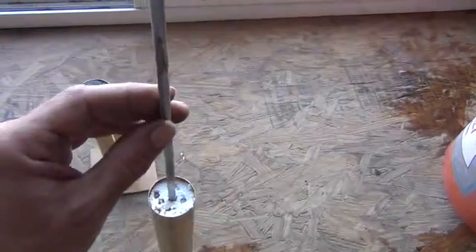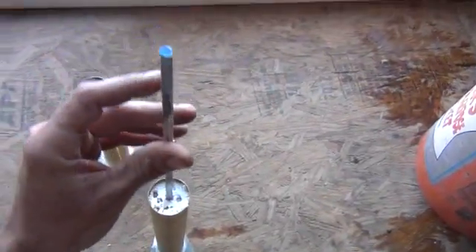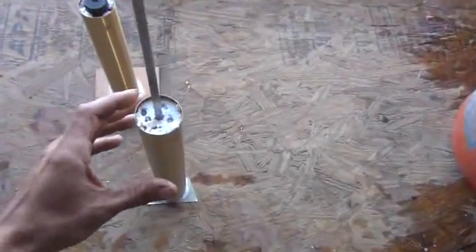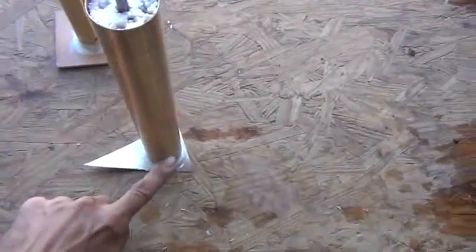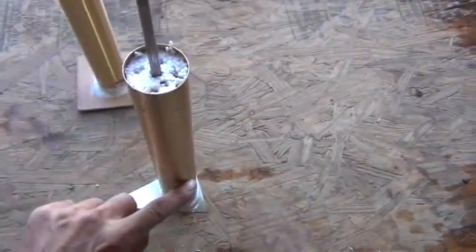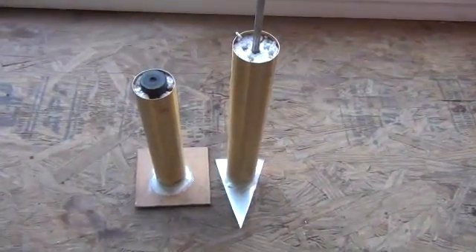We also have our stainless rod — which I believe may actually be steel covered in zinc, though I can't confirm. The same construction applies: a piece of styrofoam holds the rod out from the outer edges all the way at the bottom, we filled the rest with earth, and one more little plug at the top. We have siliconed the bottom of these all shut so they will hold the moisture in, which should do a pretty good job keeping our battery cell up and running.